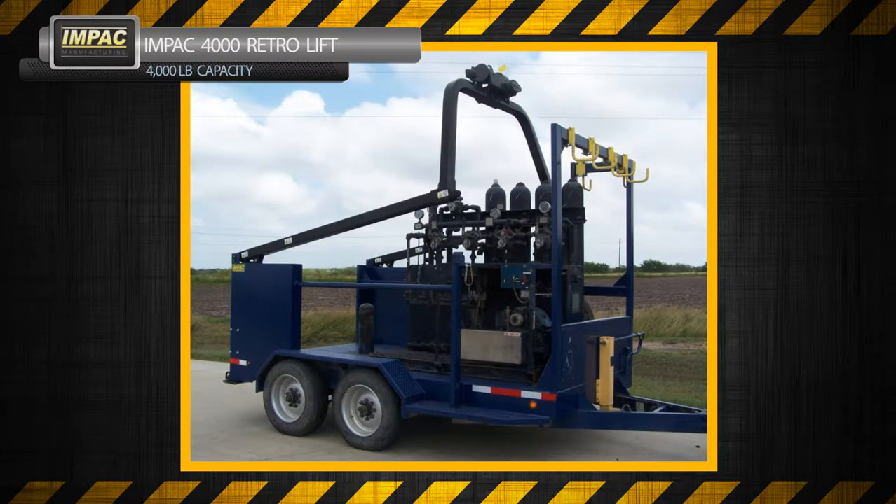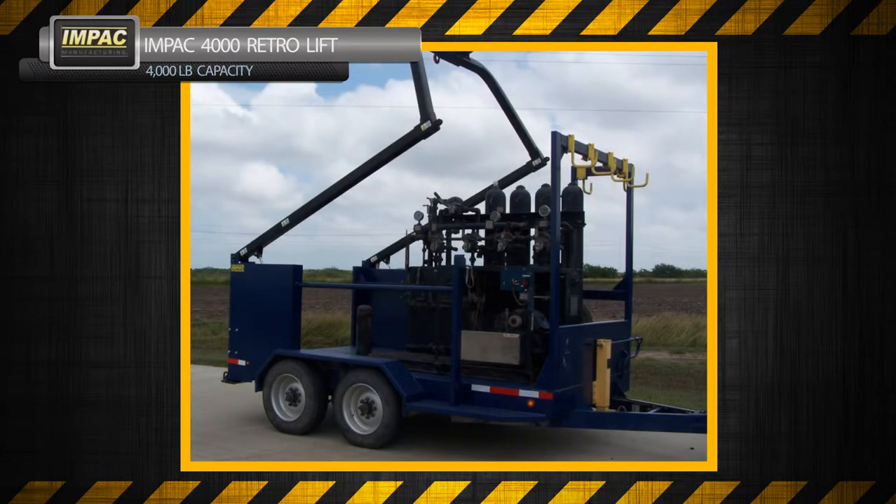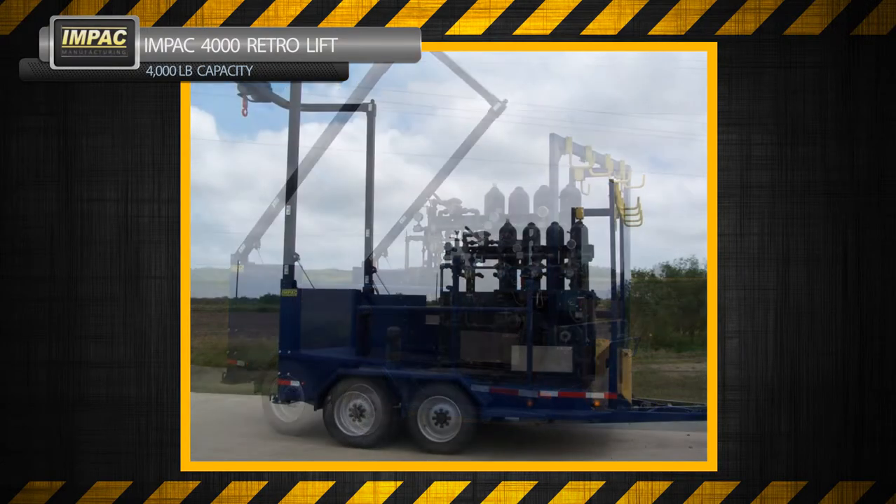The Impact 4000 Retro uses a Ramsey RE 12000 Worm Hoist with Honeywell Plasma 12 strand rope.